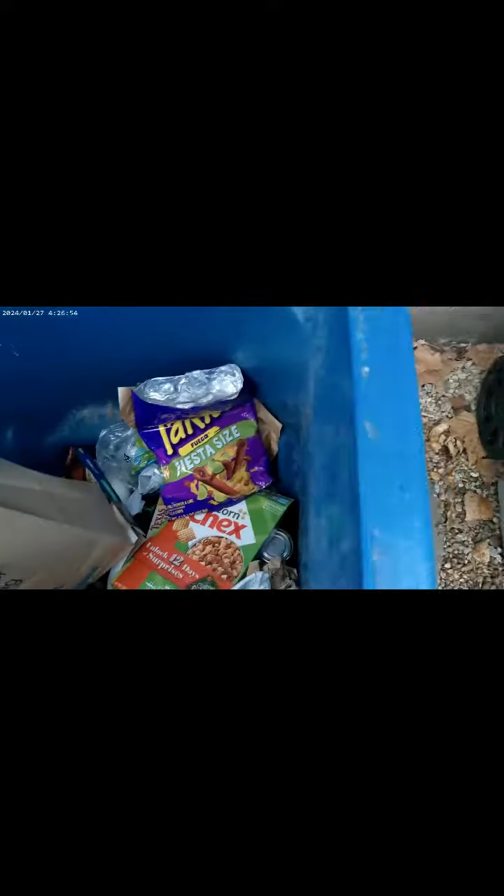All right, you guys, we are going to be roughing it in the wilderness today. After hours and hours of building and preparation, we're finally getting a little base going here. This is going to be the difference between life and death.